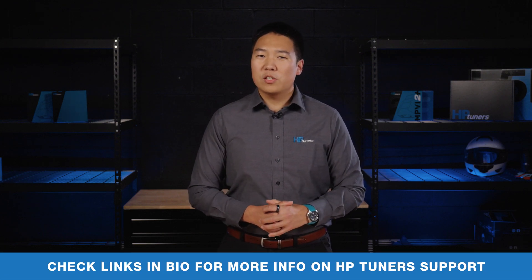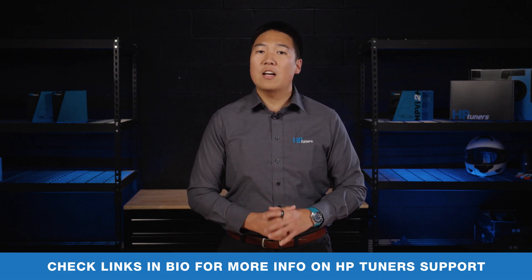We can't wait to see all the HP Tuned Honda machines running on the dunes and dirt. Check out the links below to get your machine set up with HP Tuners' new diagnostics and tuning solution. Thanks for watching — see you next time.